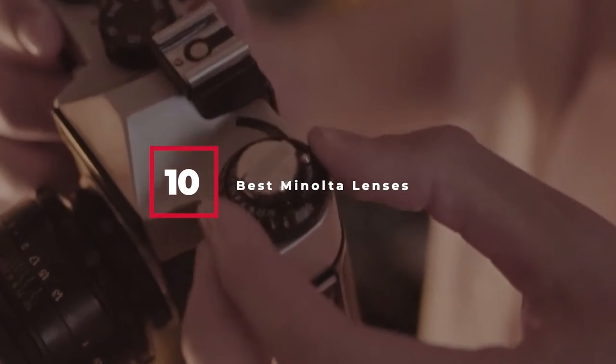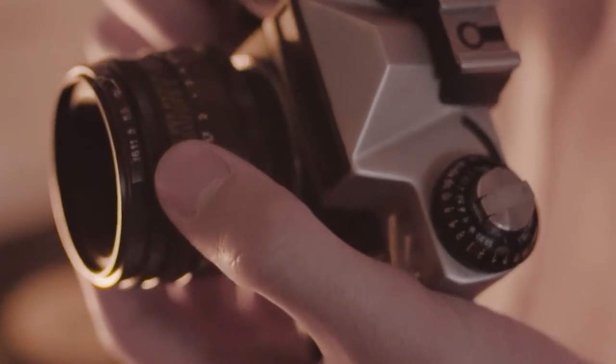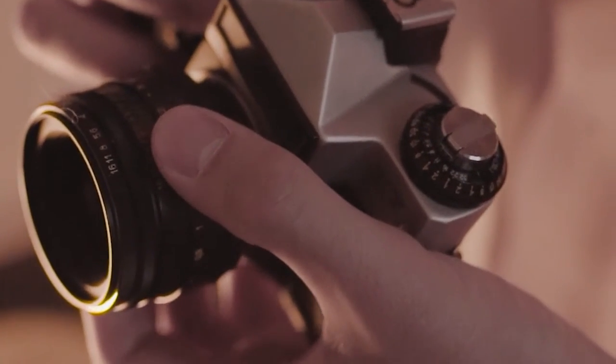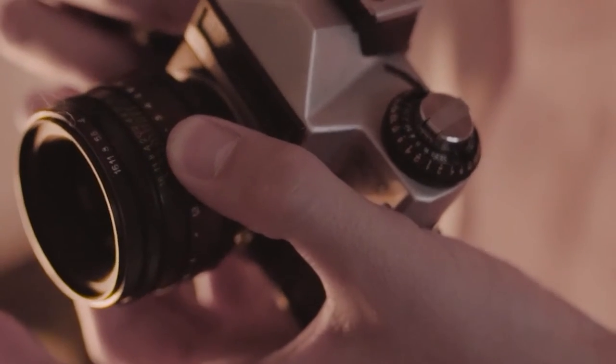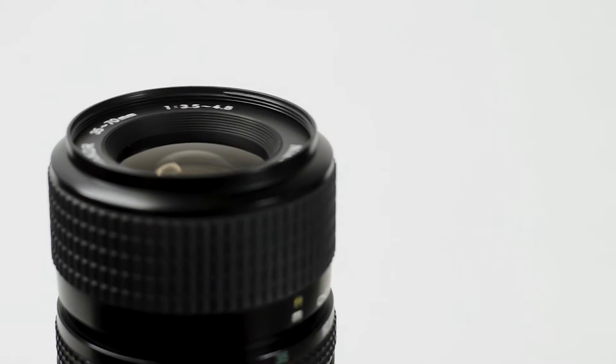Hello everyone. In today's video we'll check out the best Minolta lenses in the market. The Minolta lenses listed here are recommended by reviewers and have lots of positive feedback from actual users. So if you're looking for the best one for you that is worth your money, then keep watching — I guarantee you'll find the best and suitable one for you from this list.